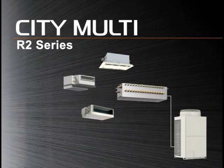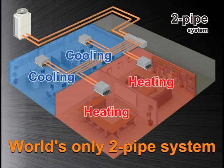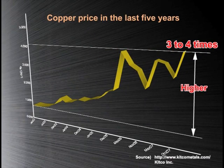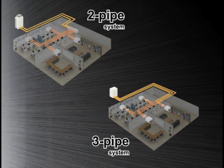Let's take a closer look at our Citi Multi R2 system. As opposed to the conventional three-pipe system, our heat recovery technology uses just two pipes. The price of copper has been rising in the last five years, and it has become critical to reduce the copper pipes in an air conditioning system. Our two-pipe heat recovery system requires a BC controller, which eliminates the need for a third refrigerant pipe, contributing to cost reduction.